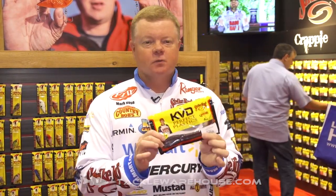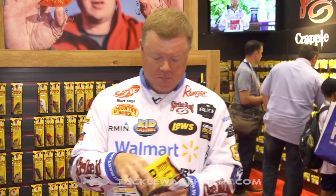Hey guys, Mark Rose here again at ICAST 2016. We're at the Strike King booth. Here's a bait that I am really excited about. I love fishing offshore. This is a bait that I feel like we've really needed at Strike King. We've got that 10-inch bullworm, we've got the six-and-a-half-inch straight tail worm. Here's one right in the middle that's going to be like candy to a bass — the eight-inch bullworm.